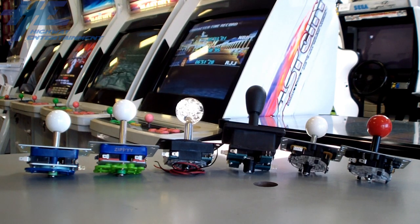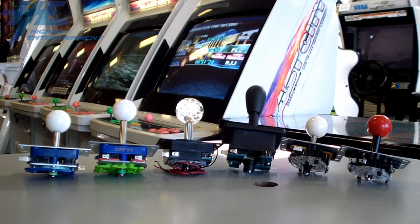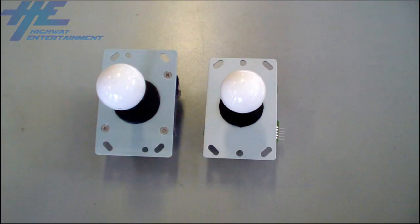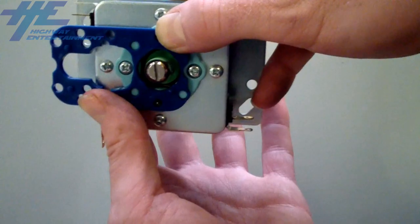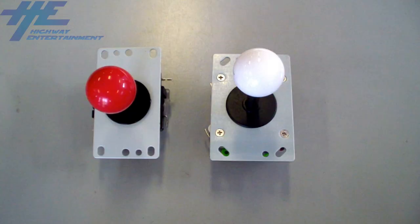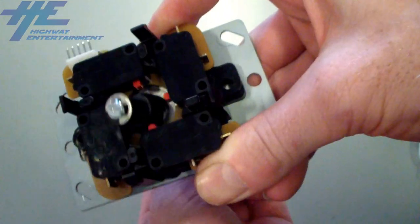With each joystick style, you can also adjust the allowed movement of the stick to suit your gameplay style. On Saimitsu style joysticks, you can adjust so the stick may be moved in eight, four or two directions, while Sanwa joysticks may be adjusted to move in eight or four directions.